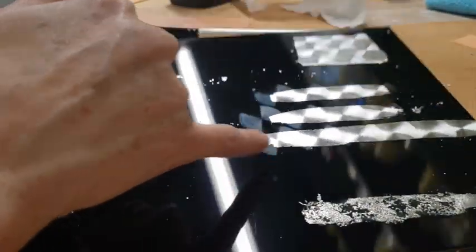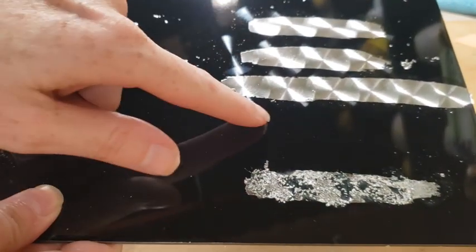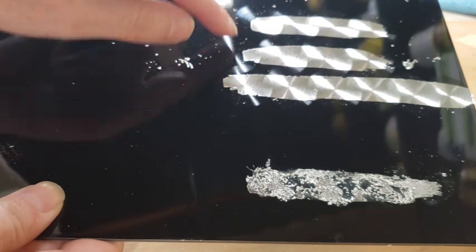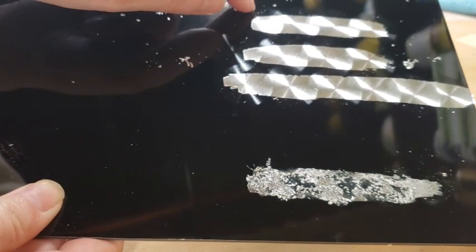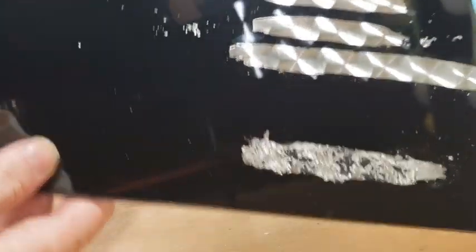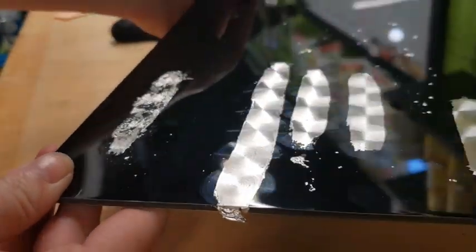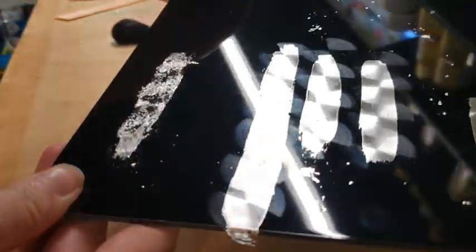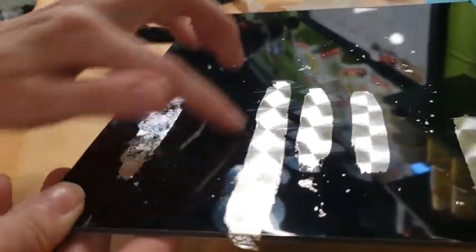Another reason you tape the edging when sizing for imitation leaf is that the Trizac is basically a sanding disc. If you're working on top of clear, you're going to put sanding marks into the car's surface, which isn't easy to explain to the owner. But if you're clearing over it all, those marks will go away under the clear coat.